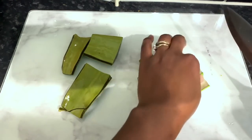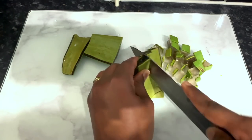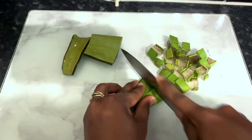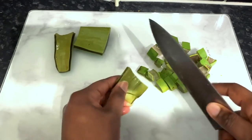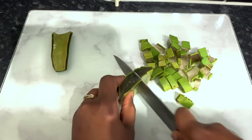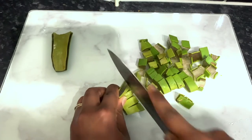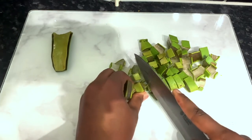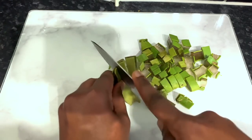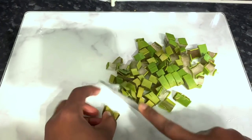Aloe vera also prevents itching on the scalp and reduces dandruff, which obviously you're trying to avoid if you're trying to grow hair. So I'm just cutting a small portion of the aloe vera that I'm going to need here. You can use as much or as little as you want depending on how much oil you're trying to make. You want to wash the aloe vera just to get rid of all the dirt or impurities from it, then cut it into small pieces — ideally square shapes. Once you're finished, transfer that into a bowl.